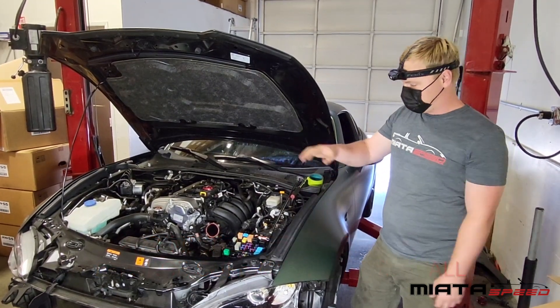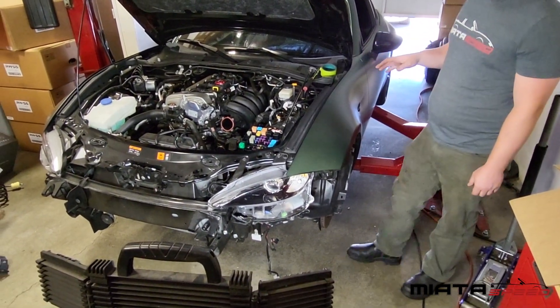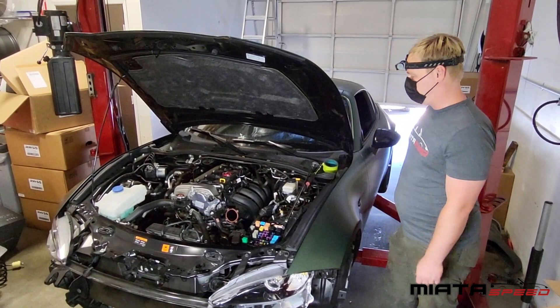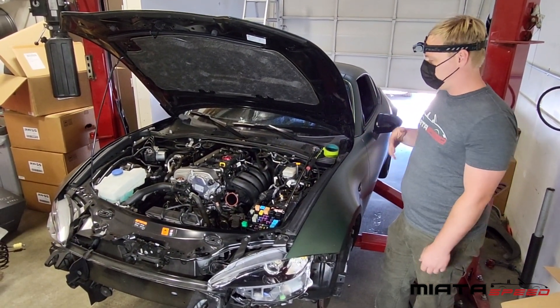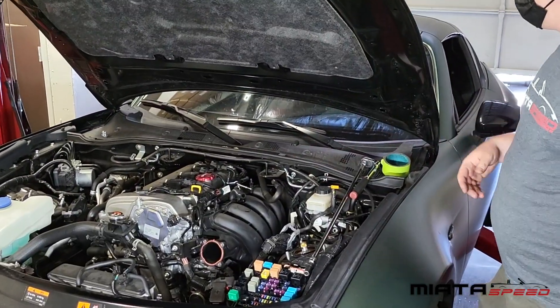We've already prepped a lot of the car — removed the bumper, removed the airbox, removed the wheels, and done a lot of the under stuff. We're starting here with removing the intake manifold. There is one bolt on the bottom that you have to get through the wheel well, but that's already removed. Now we're going to get the bolts around here and get the whole thing out of the way.